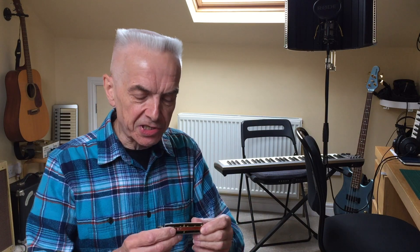Hi everybody, Ricky Cool here with a short video that I hope is going to help you understand a little bit about different positions that you can play in on a harmonica. I'm using a C harmonica here, and when you start learning the harmonica you soon learn that if you blow into a C harmonica you're playing a C chord, and if you play tunes in that blowing position you're playing in the key of the harmonica — we call that first position.